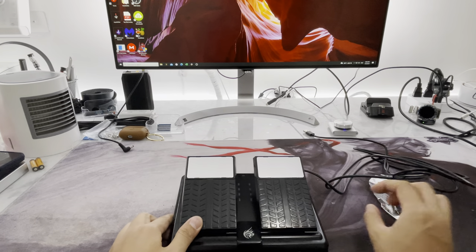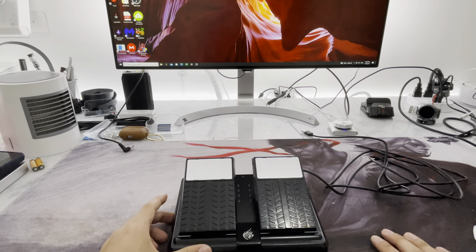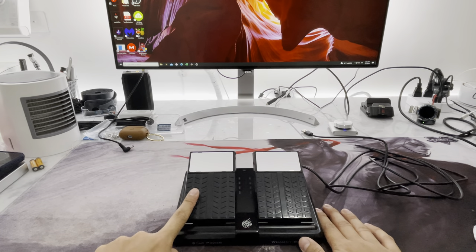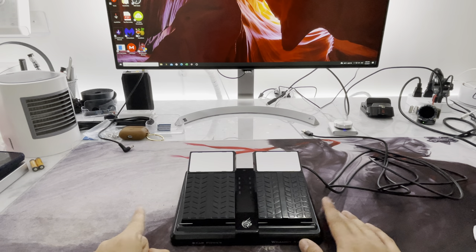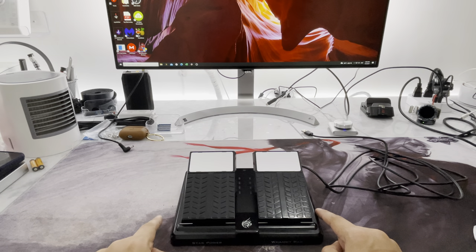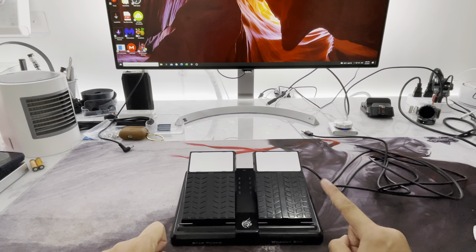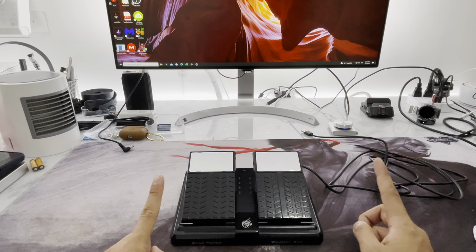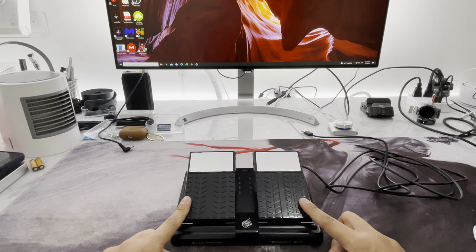I want to emphasize this is a completely standalone pedal. All this does is send two keys. The left pedal sends the L key, the right pedal sends the R key. You can change this in the GUI, but that's the default I have it set to.